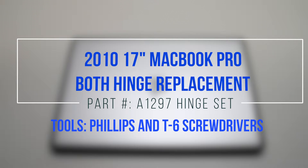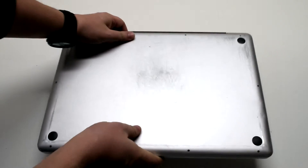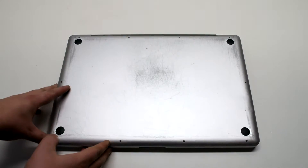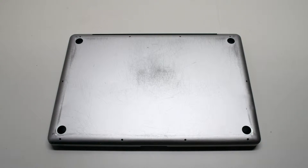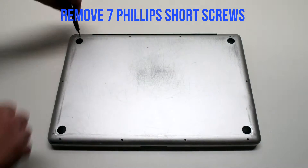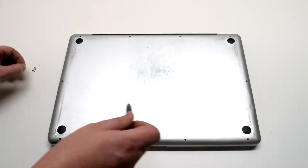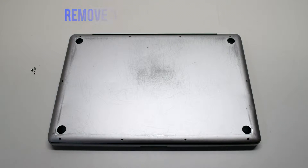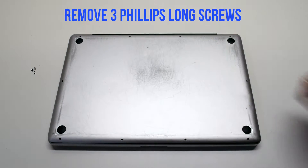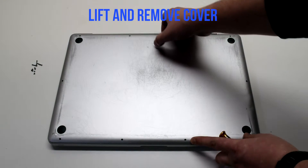2010 17-inch MacBook Pro both hinge replacements. Start off by shutting down and flipping over your MacBook. Remove the cover that's fastened with 10 Phillips head screws. Remove the seven Phillips head screws that are short first, starting in the top left and going around the contour of the MacBook. Now the three long Phillips head screws. Lift and remove the cover.